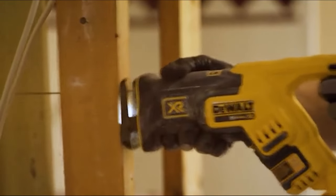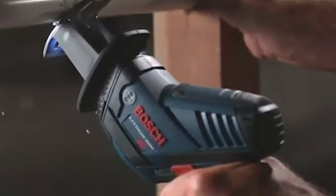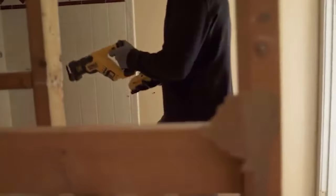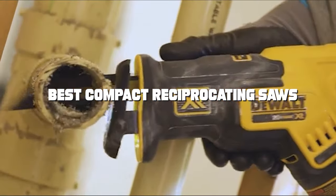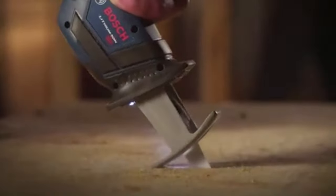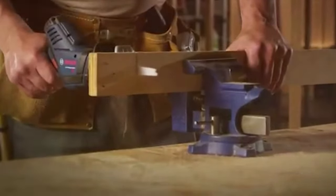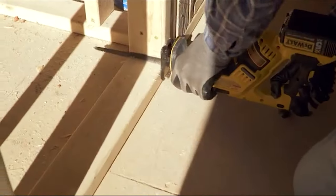Hello, DIY enthusiasts and tool lovers. Welcome back to our channel, where we bring you the best in DIY tools and tips. Today, we're diving into a game-changer for your projects: compact reciprocating saws. These tools are not just space savers — they're power-packed performers that can revolutionize the way you work. We've picked out the top 7 models that are guaranteed to enhance your DIY experience. So let's cut to the chase and explore these incredible tools.